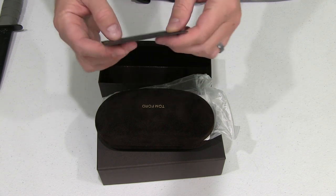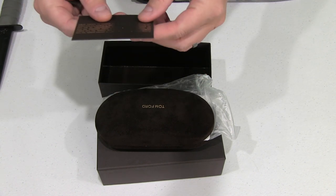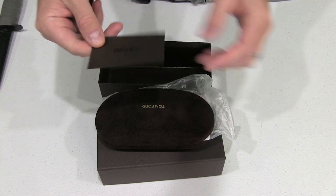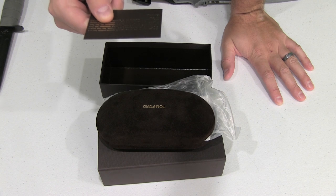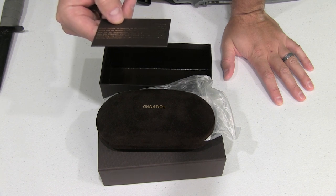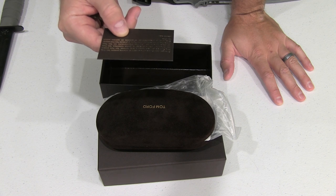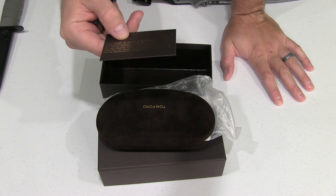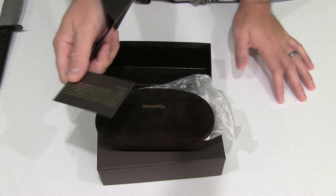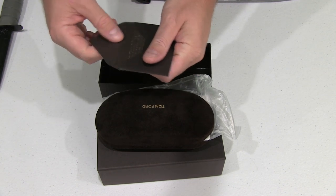There's a little envelope right here that you open up and it says Tom Ford on the front. On the back it says, 'Congratulations, you have chosen a really authentic Tom Ford product.' That's good to know — didn't get scammed with a knock-off from the street.